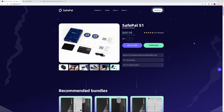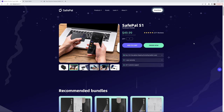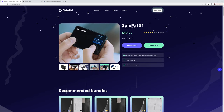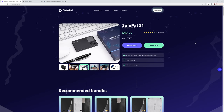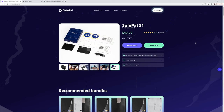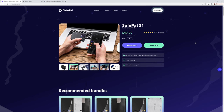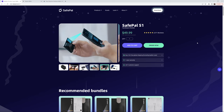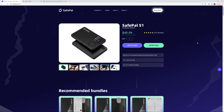It would be helpful to actually have the products physically in order to do an in-depth hardware wallet review. Since I have the SafePal S1, I may in fact do a review video on it. There are a huge number of wallets available today, and like with anything, be sure you do your own research. Don't just take my word for it — don't take anybody's word for it. Always do your own research.